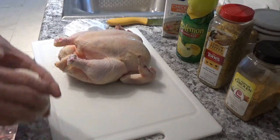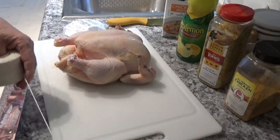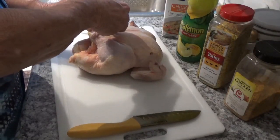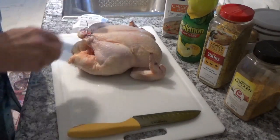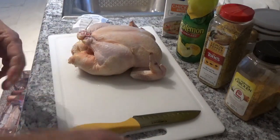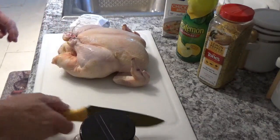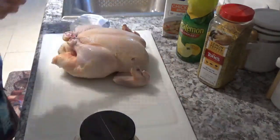Now I want to see if I can tie his legs up here. Just like that. Now we'll take and put some seasoning on — let me move this knife out of the way here.